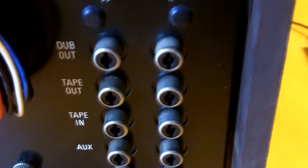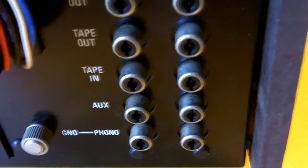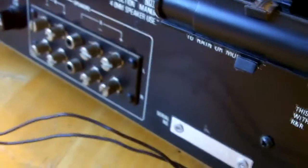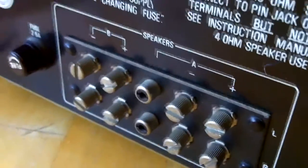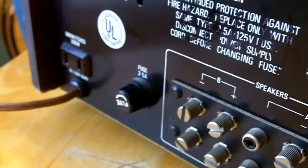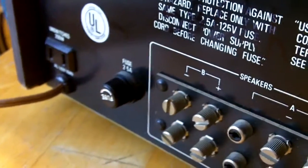On the back, you've got your normal connections — a dub-out, tape-out, tape-in auxiliary, your phono, AM-FM antenna plus the AM antenna that comes with it. You've got your screw-on speaker outputs, and then your fuse 2.5A. That's about it.